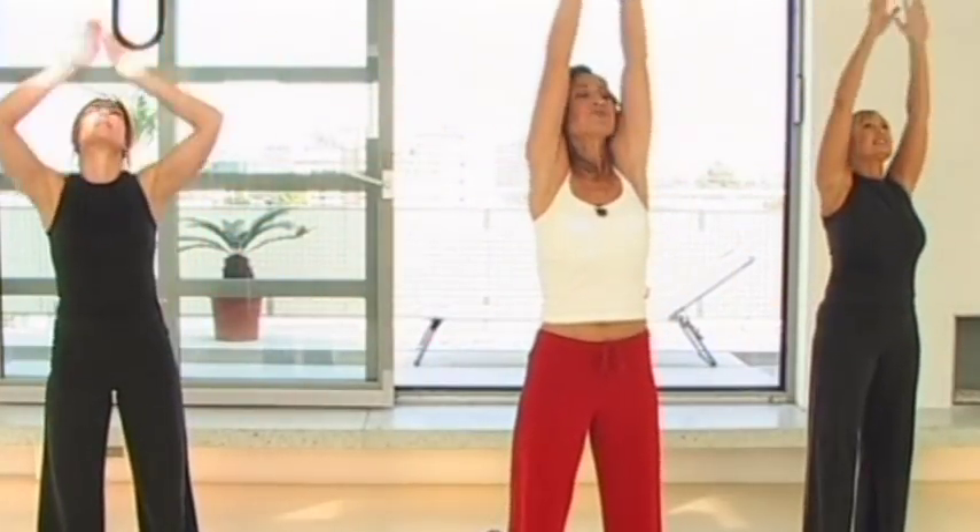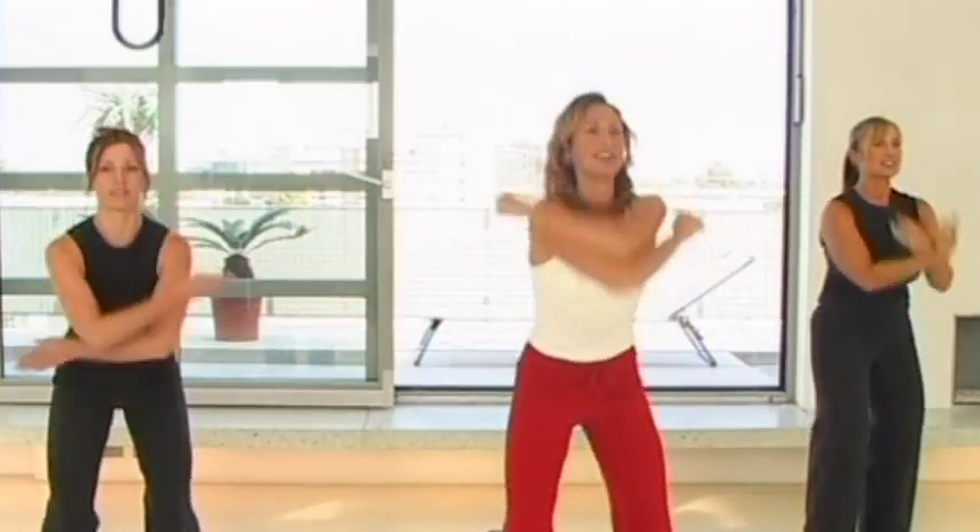Take a deep breath in and breathe out, and again, really stretch up nice and tall at the top. One more — breathe in. Now lift your right shoulder right up to your ear and bring it back. Do it again, and again to the other side. Then shrug them up and just release them down. Do that again, roll it around and back.